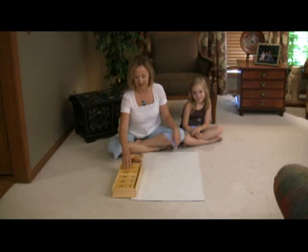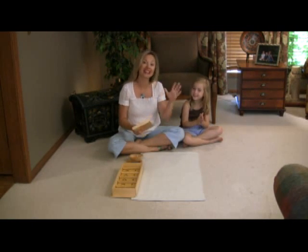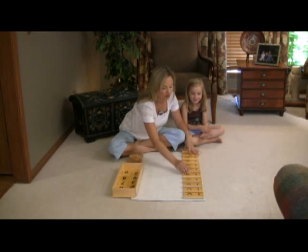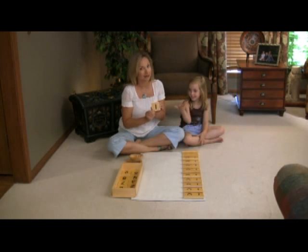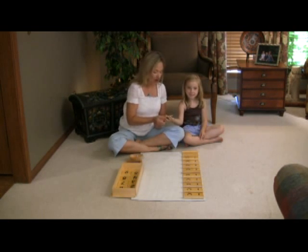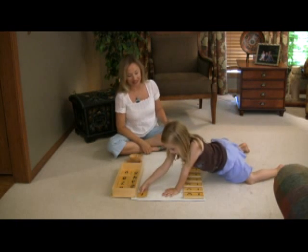This is our friend Madeline, and Madeline and I are going to show you how to do the teen board. Madeline, make sure you set up your boards — your 10 boards — to the left of your rug, and your number cards will go to the right of the rug. Because I know Madeline knows all her numbers from one to nine, would you like to set these up for me?